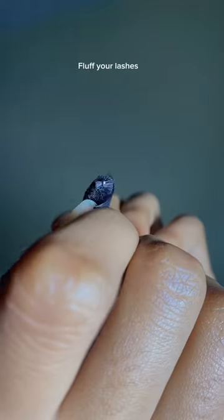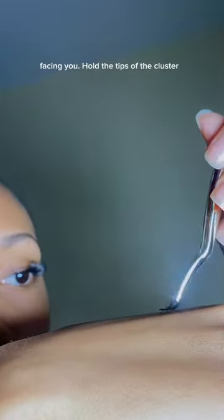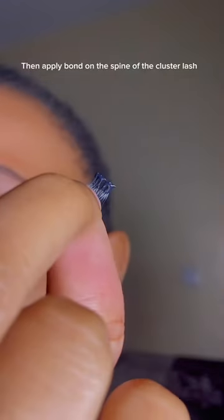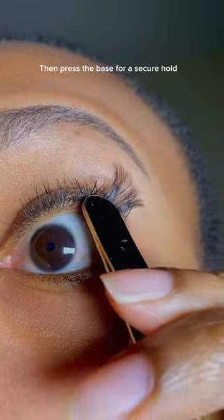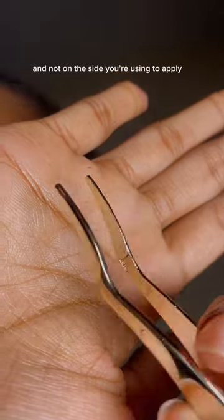Apply two coats and fluff your lashes. When picking your cluster, make sure the logo is facing you. Hold the tips of the cluster, then apply bond on the spine of the cluster lash. Make sure you close the bond when not in use. Apply the lash one millimeter away from your waterline, then press the base for a secure hold. Use the end of the tweezers to do this, and not on the side you're using to apply.